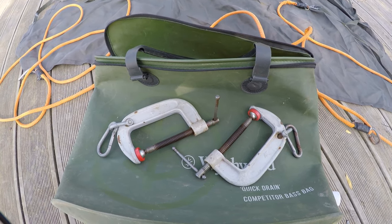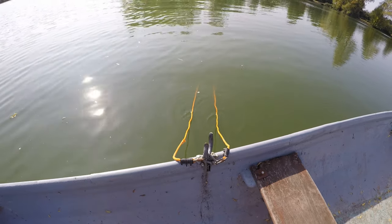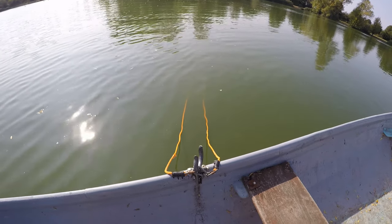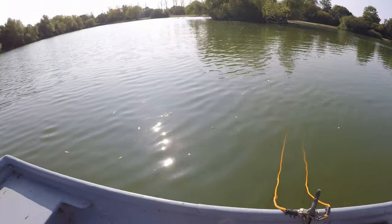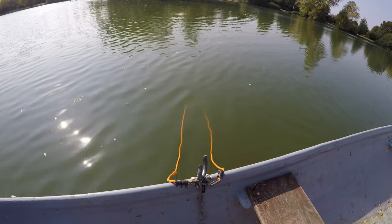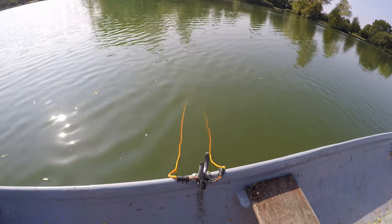The idea behind using a drogue is it slows the drift of the boat and helps to steady it — it helps to stop the boat yawing from one end to the other, which is essential when you've got two people in the boat and you both want to fish your water.